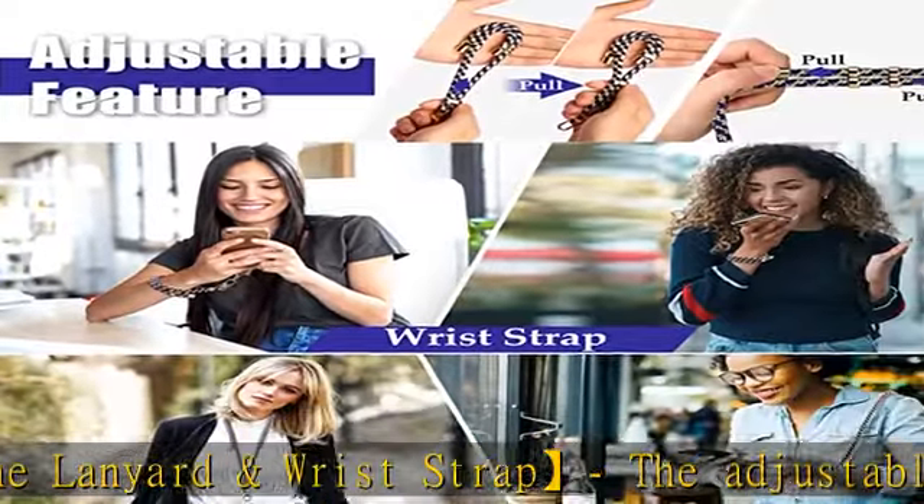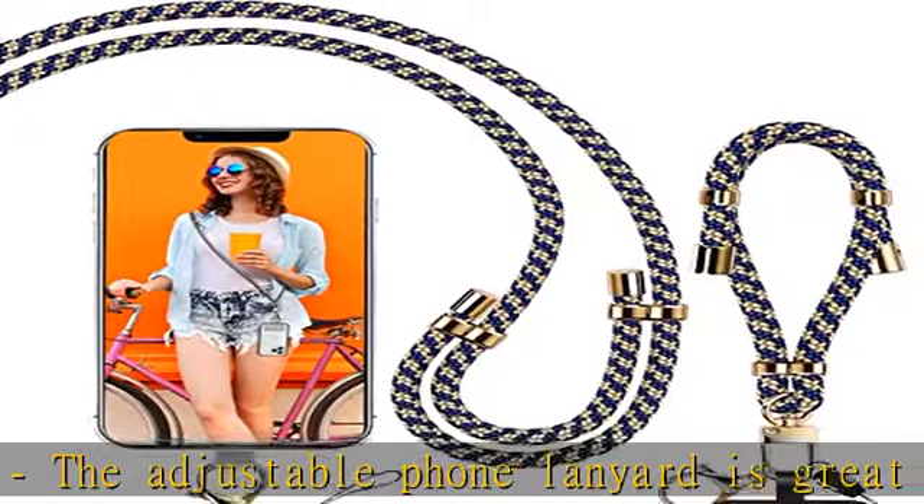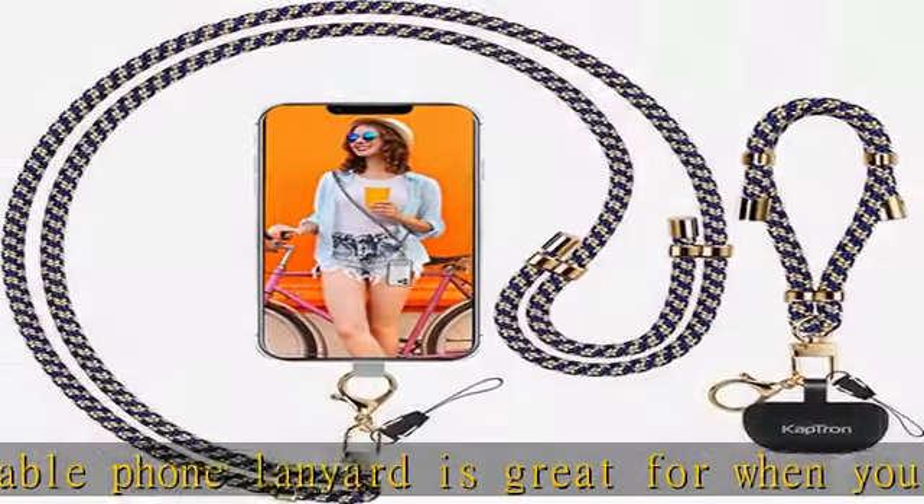We provide you with two useful 360-degree rotating lobster claw clasps, which are great for phone tethers.